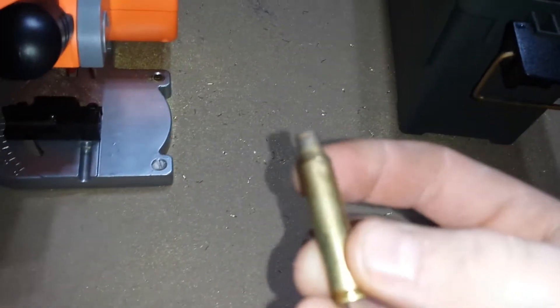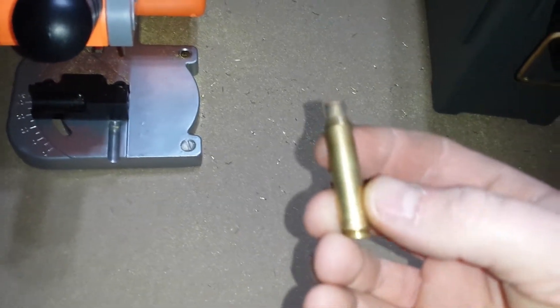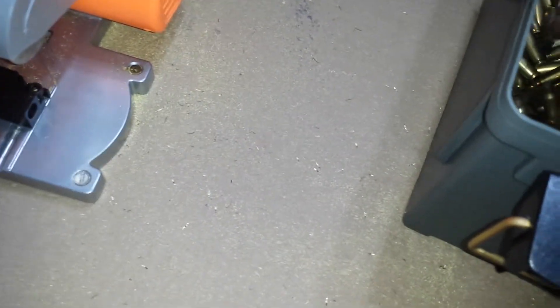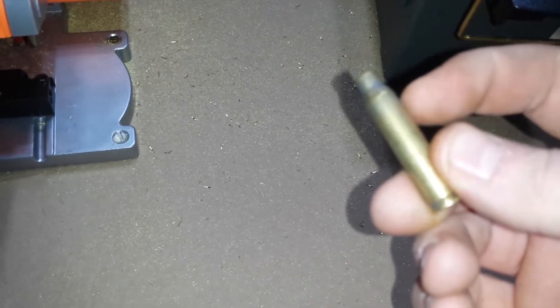This is a Remington case here. On Remington 223 you virtually have no annealing line, whereas on Lake City you can barely see it right here. And it just makes the brass easier to process and easier to work up.